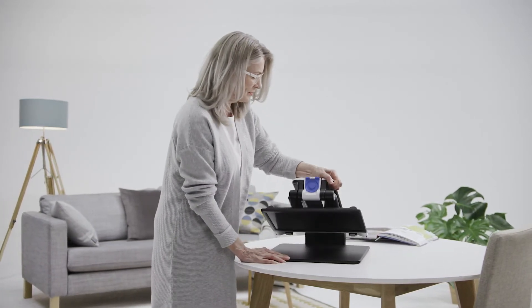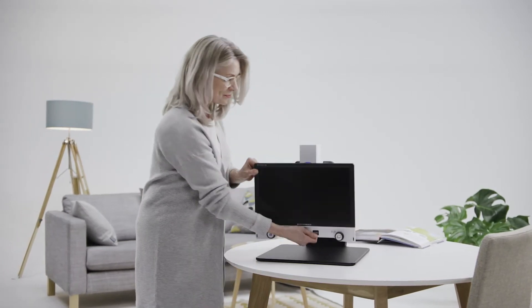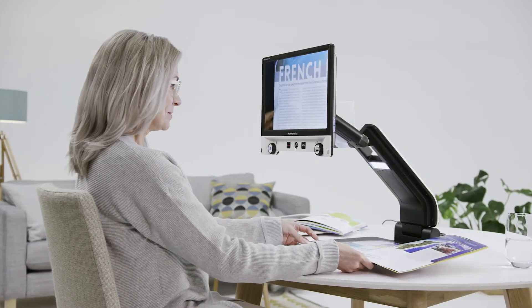The Vario Digital FHD can be quickly and easily unfolded and is then immediately ready to use. Whatever you want to view, the Full HD camera with quick autofocus provides a pin-sharp image.